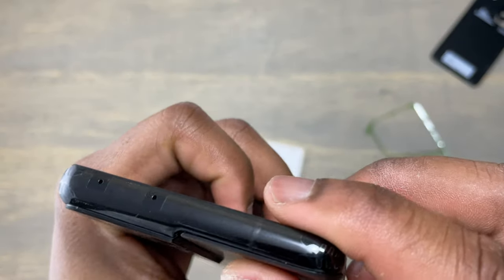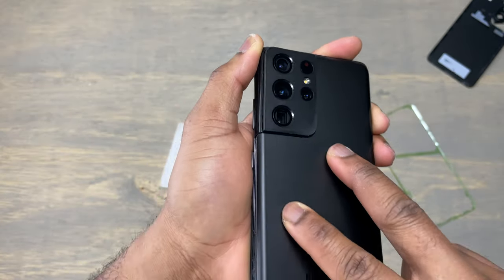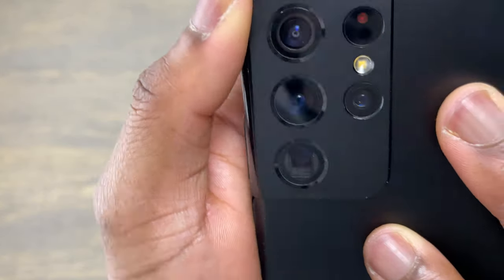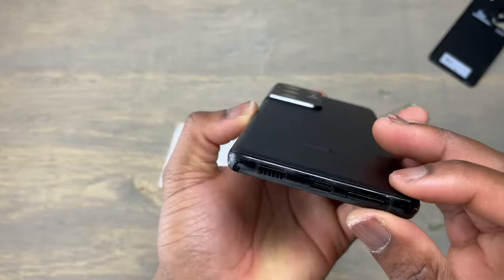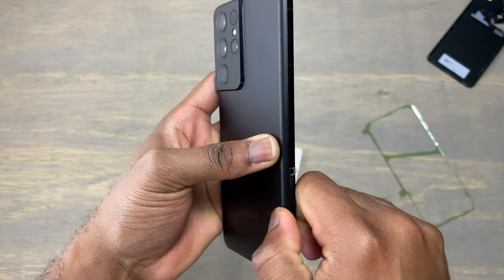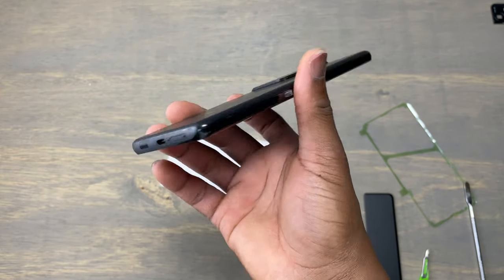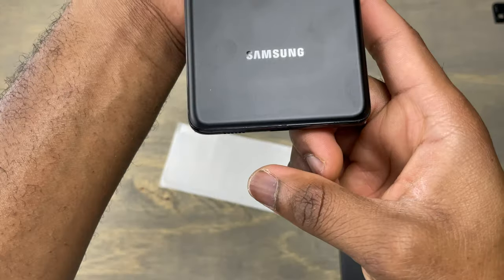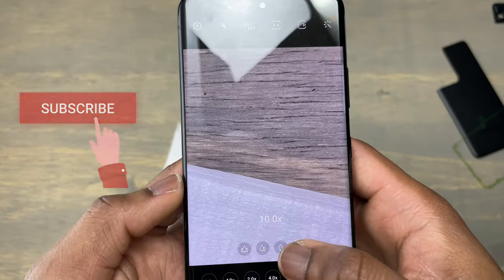After you finish applying pressure on the double-sided tape, remove the protective film and start aligning the back cover with the frame of the device. With this huge camera bump, it is a little bit difficult to align the back cover perfectly, so you need to be very careful and make sure it is perfectly aligned with the frame. If you miss this step, the water resistance on this device will decrease. Align the back cover, take your time, and when you are sure it is perfectly aligned — especially around the camera bump — apply some pressure around the back of the device. When you're done, inspect the phone for any elevation or misalignment, then let's test the camera to make sure we did a good job.